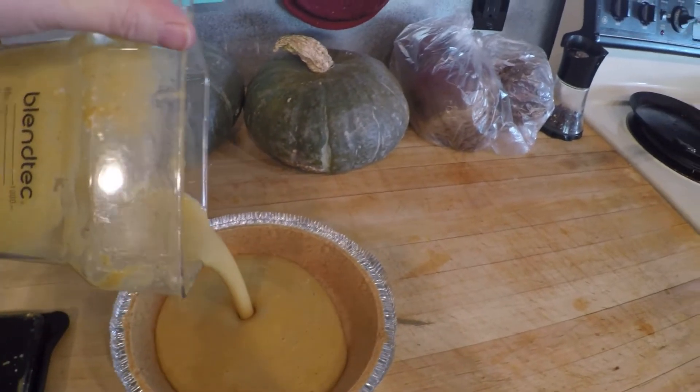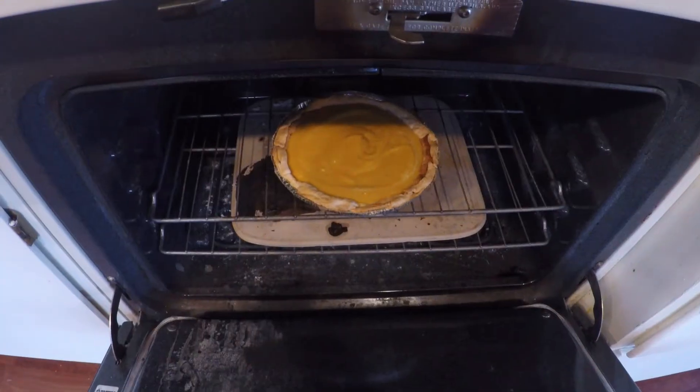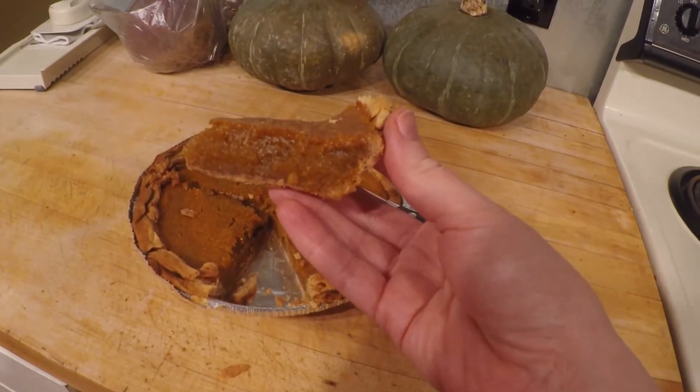Blend the marshmallows and the pumpkin. Once it's all smooth, pour it into the crust. Pop it into the oven at 350 degrees for 35 minutes. Pull it out of the oven, let it cool to set up, and then you have pie.